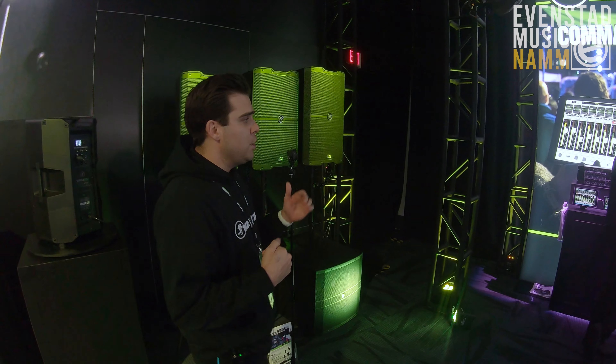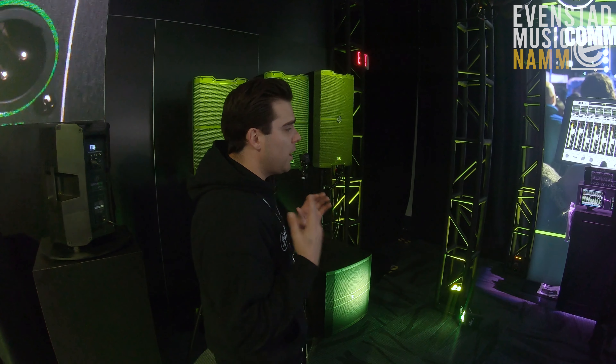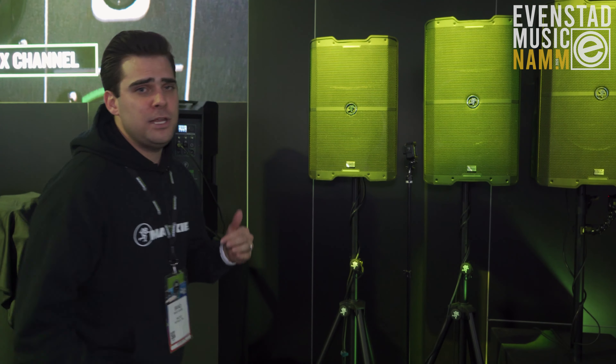We've got Bluetooth connection. You can stream these guys, link them in stereo, run them in zone mode. You can download the app on your phone — whether it's Android, Apple, or iOS — and you can control all the inputs, outputs, and EQ.